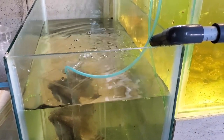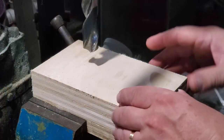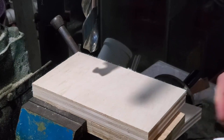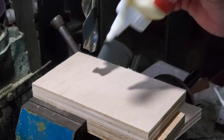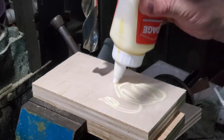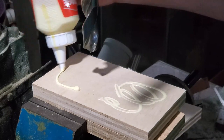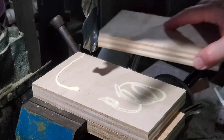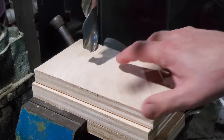Now, before we get too far into this: the way I recommend drilling aquariums is to buy the glass, use either a drill press or some other system to hold the glass perfectly flat on a nice soft surface — plywood is really good — and then drill it before you build the aquarium. That is the best way, because that way you can drill from both sides, which almost completely eliminates any kind of shelling.